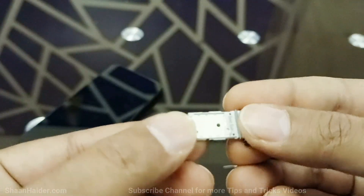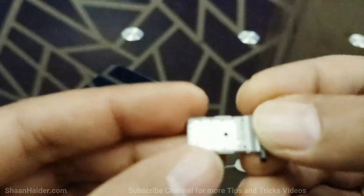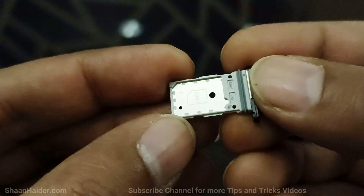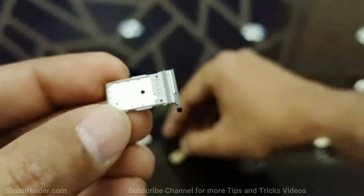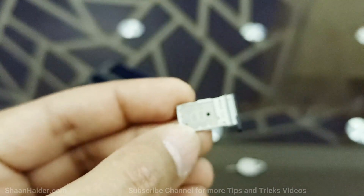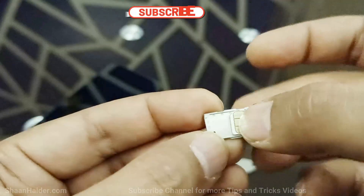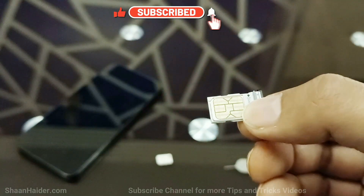Now you can see that we've got two slots here for SIM 1 and SIM 2. You need to just follow the shape of the SIM card tray slot, and you can also have a look at the marking and follow the same here as well. So you can put the SIM card this way — if you have a look at this shape and the image, the SIM card is fitting perfectly. Here goes SIM 1.